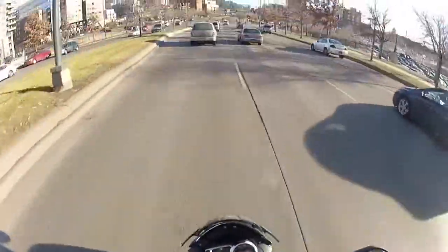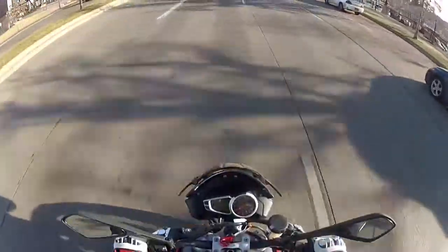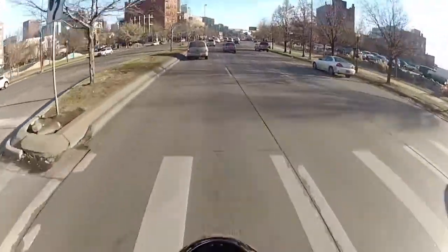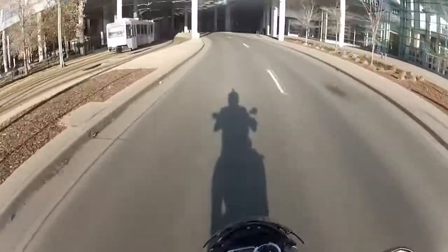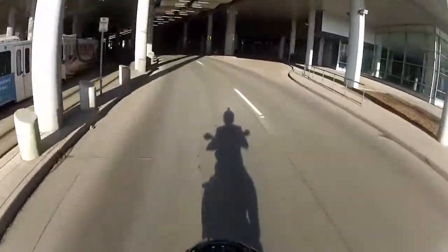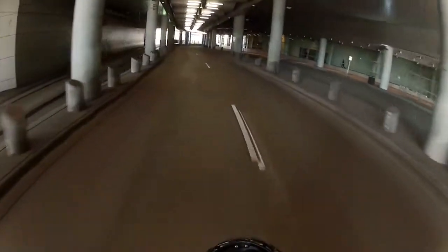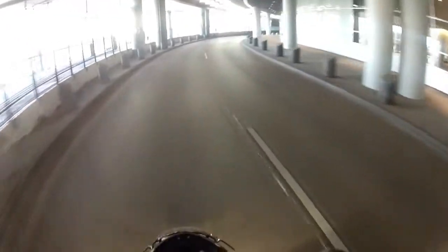It cruises very well at higher RPMs - around 5,000 RPMs - it cruises very nicely. Sounds great in a tunnel.